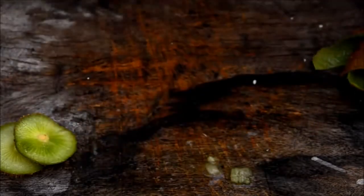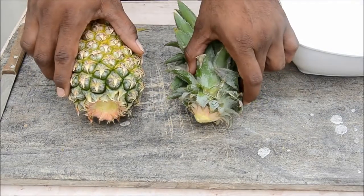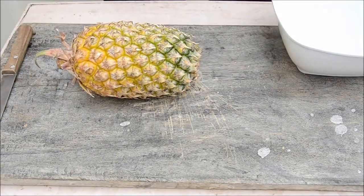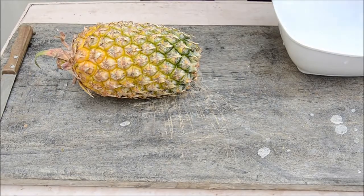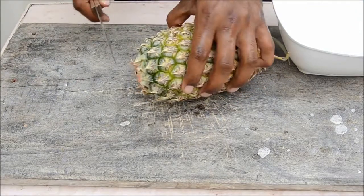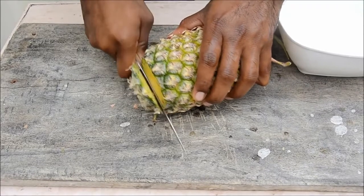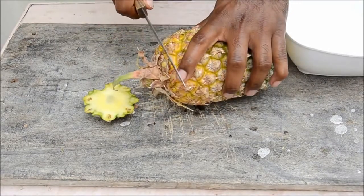Let's see how to cut a pineapple and serve them. First remove the stock. Before cutting, wash your hands. Grab a knife and cut off the top — be careful, pineapples are tough. Now cut the bottom part off as well.